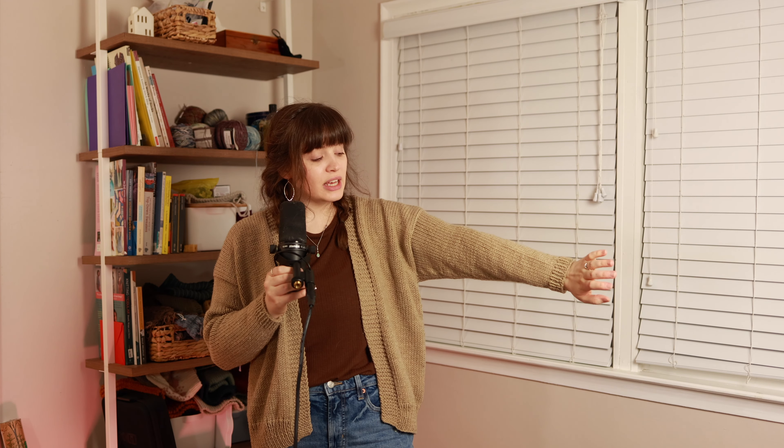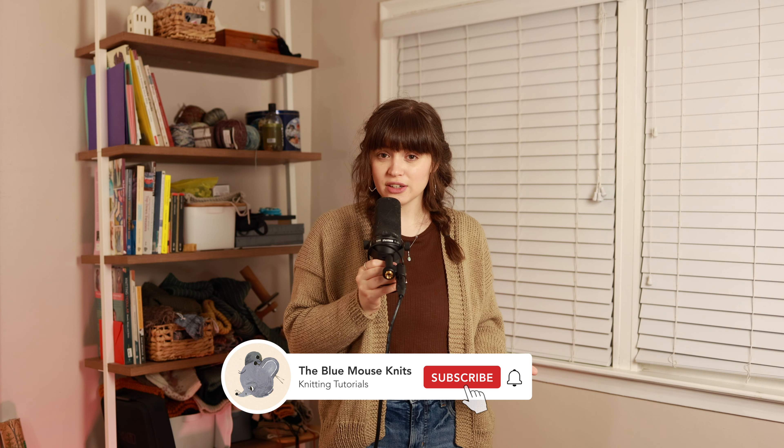This cardigan is worked flat. You start with two front panels, then you work a back panel, and then you join everything at the shoulders. Then you pick up and knit your sleeves down flat, and at the very end after you block your project, you seam from the sleeve cuff all the way down the side of your cardigan. I will walk you through every step of this pattern — from starting your panels, to seaming the shoulders, to picking up the sleeves, to blocking, to seaming. Everything is covered in this pattern.